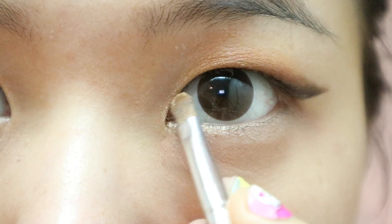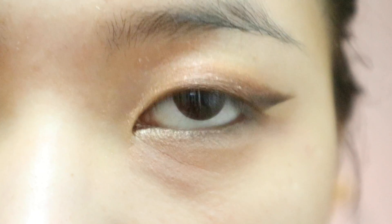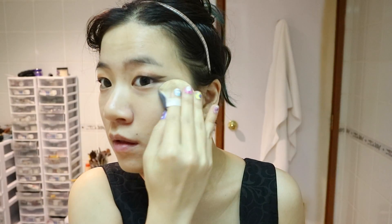To make my eyes pop, I'm lining the inner corner with gold. Now you're nearly done with your eyes — it's just time to pick what kind of lashes you want, and I'll get to that later.